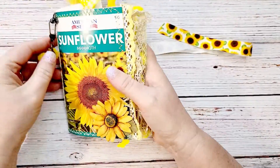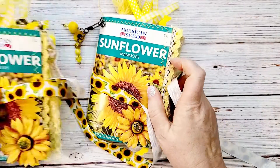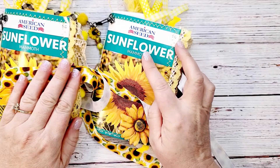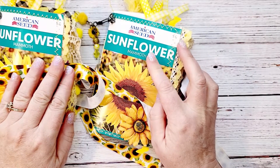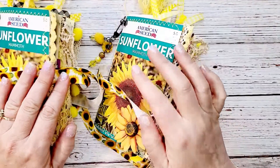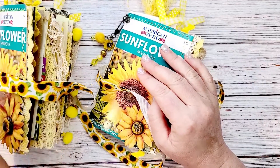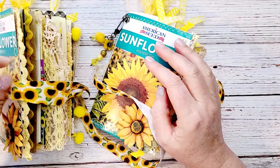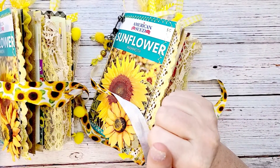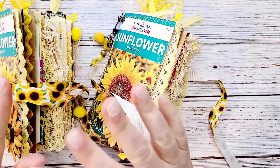That is it, guys! Hopefully you enjoyed seeing those and maybe that'll give you inspiration to make your own little seed packet journals. I saw these on Pinterest and I'll try and find the link for the Pinterest post that inspired me and put that down below as well. Hopefully you enjoyed this video — give me a thumbs up if you did, leave me a comment, and subscribe. I'll see you again next time — this is Kim with Creative Crafticality, bye, God bless!